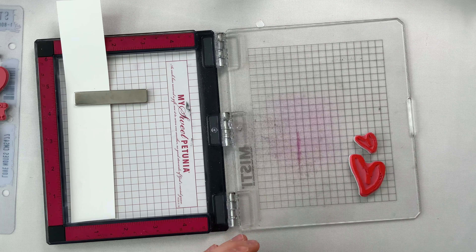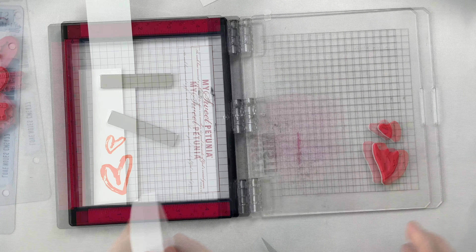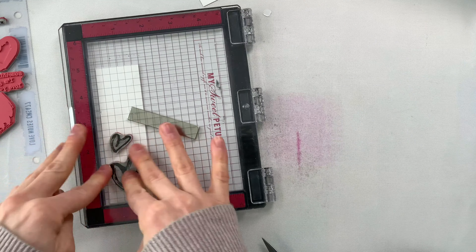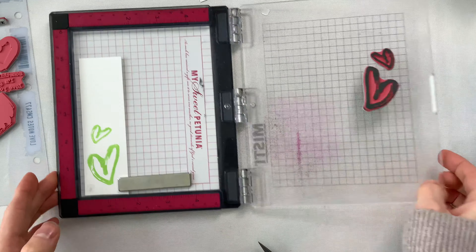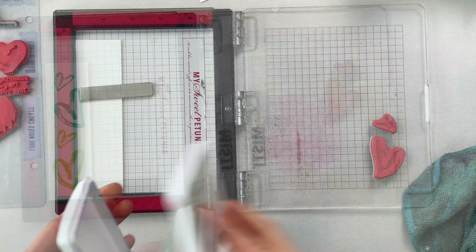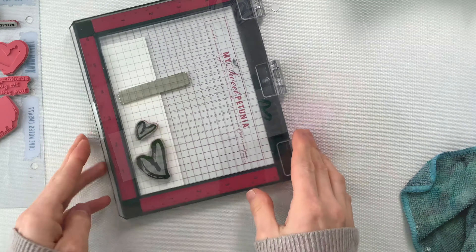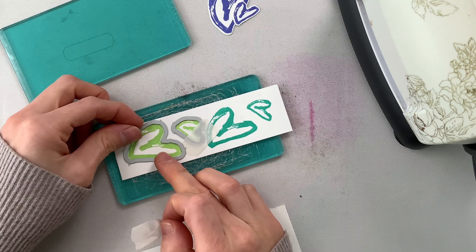I picked out two hearts that I really love from the stamp set and I thought these would be a great heart to stamp multiple times in different colors of ink to create a repeating pattern. So I've picked out Grapefruit Carnation, Sprout, and also Tropic and Violet from Simon Says Stamp's Positively Saturated Ink Collection. I'm stamping these onto white cardstock and then I'm using the coordinating dies to cut them out.